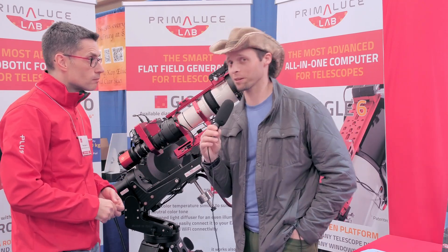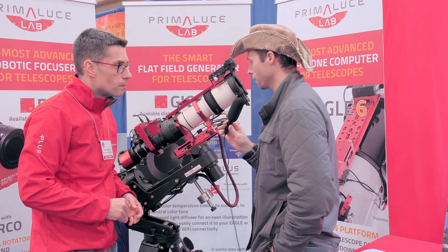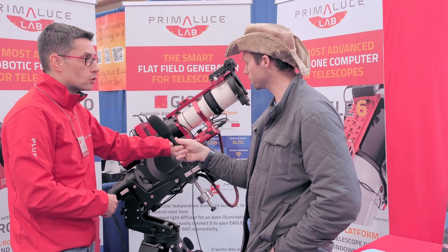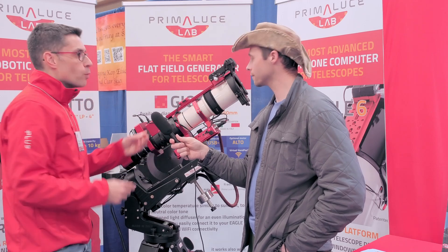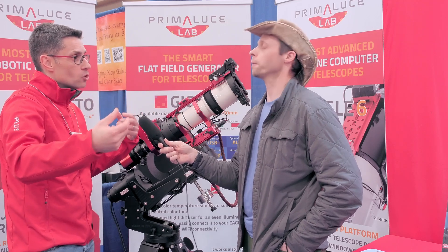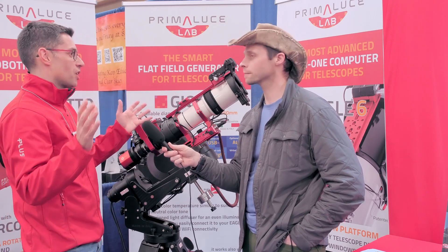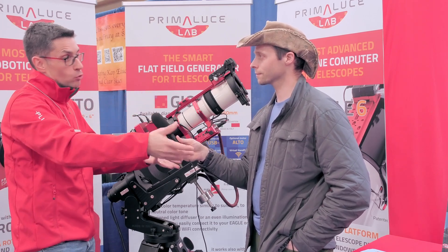I know this happened to me recently — my gear got rained on. I think I heard once that somebody built into a controller like this the ability to switch the system off or alert you if rain is detected. Yeah, you can do that with the Eagle observatory actions. You can program any type of action depending on the sensor you have — you create an action like a shortcut on your phone, and apply it to your system.